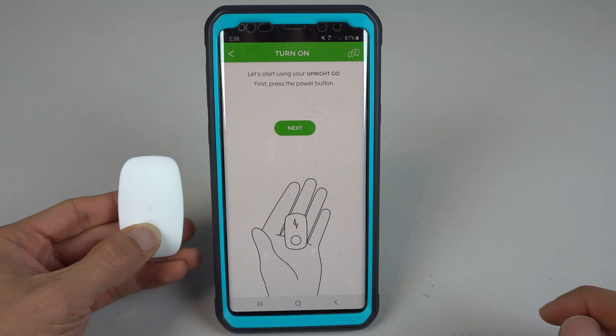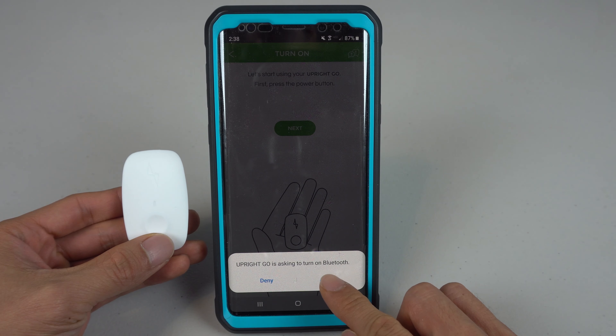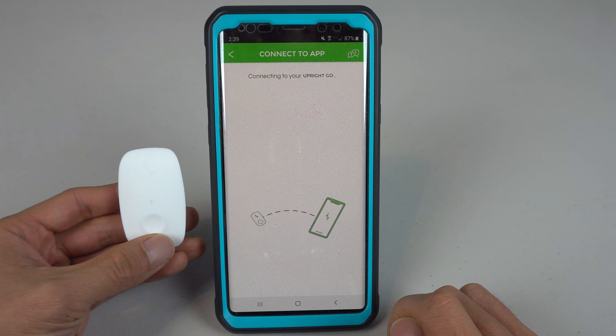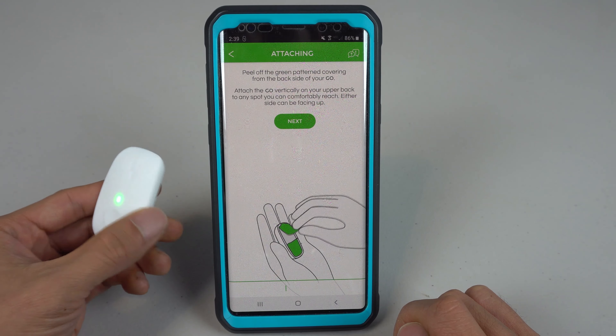To turn the unit on, short-press the power button on the front and a blue LED will flash, indicating it's in pairing mode. Make sure Bluetooth is enabled on your smartphone. Then the app will pair to the device and the LED will flash green. Pairing takes only a few minutes.